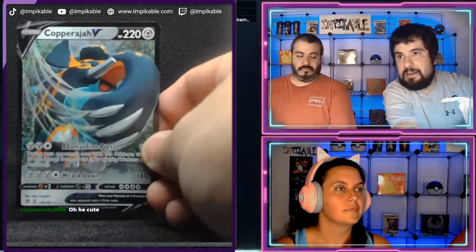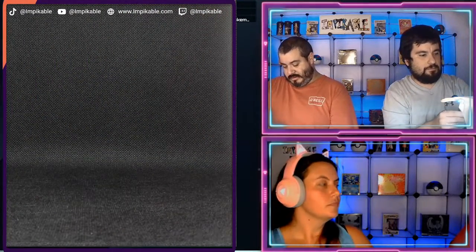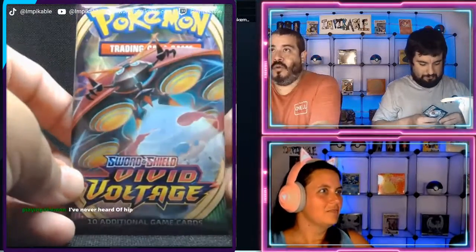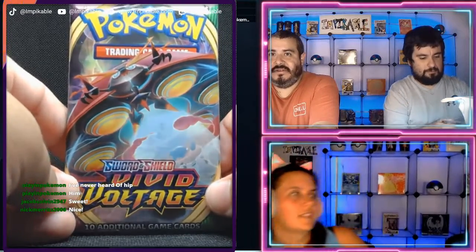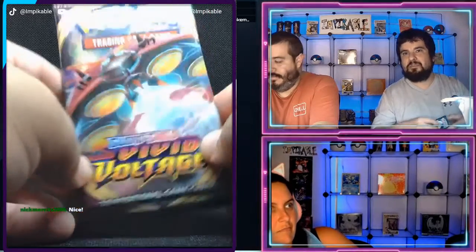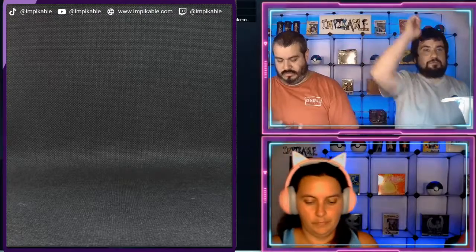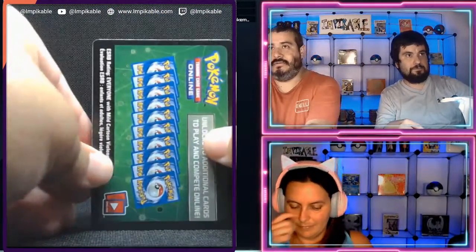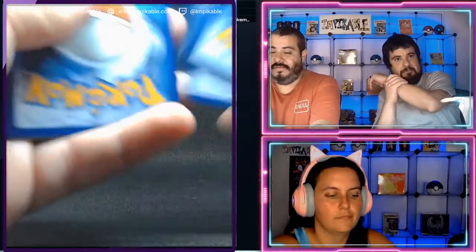All right, my last from this set is going to be a Vivid Voltage. I have no clue what the Pokemon on the front is. If anybody can comment which Pokemon that is — because I don't know, it looks like a spaceship. Oh no, they've evolved even further — it looks almost like Ladybeth. So we are continuing with our own packs. I will have one more left on my end. Green code card — not my rainbow Pikachu, not yet.